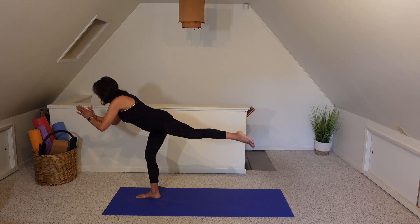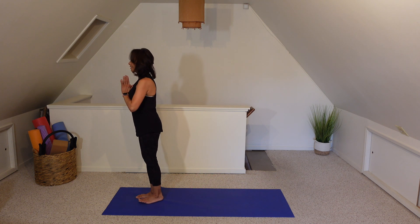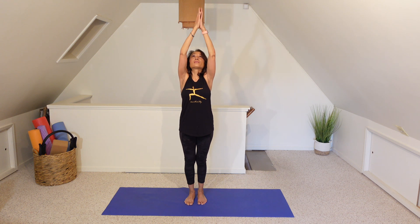Slowly making your way out of it, hands to heart center. Inhale to sweep both arms up, palms together, hands to heart. Have a wonderful day.